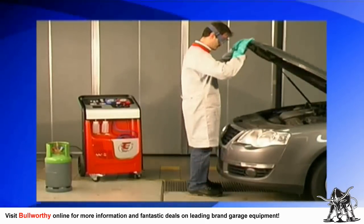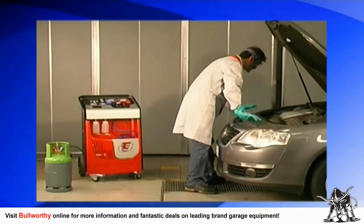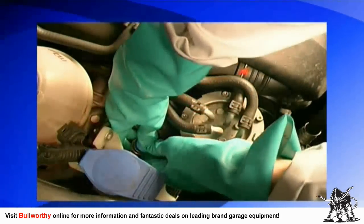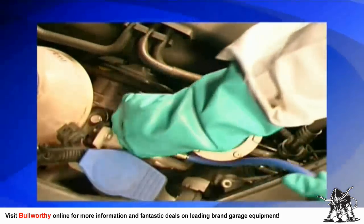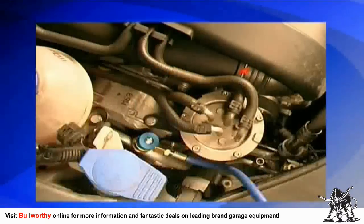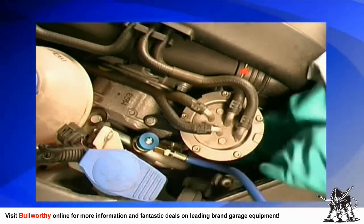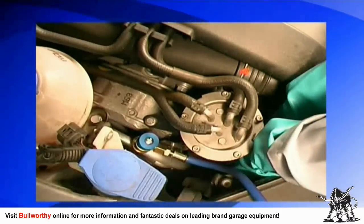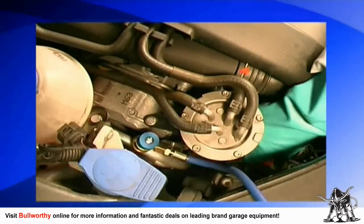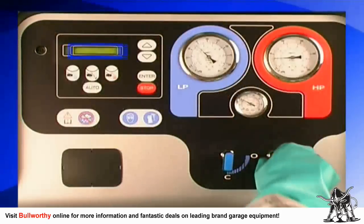Connect the low and high pressure hoses to the car's AC system as follows. First, connect the blue low pressure hose to the system's low pressure port and open the valve on the hose. Second, connect the red high pressure hose to the high pressure port and open the valve on the hose. The connectors on the two hoses are different sizes, so you cannot make a mistake.